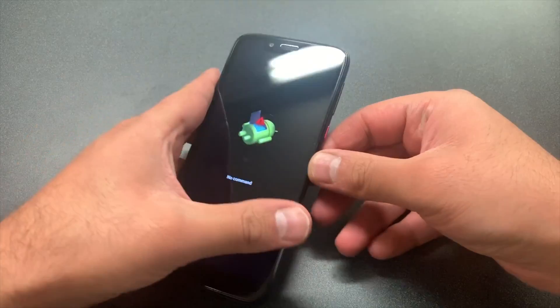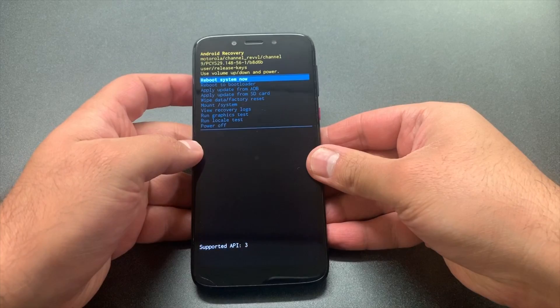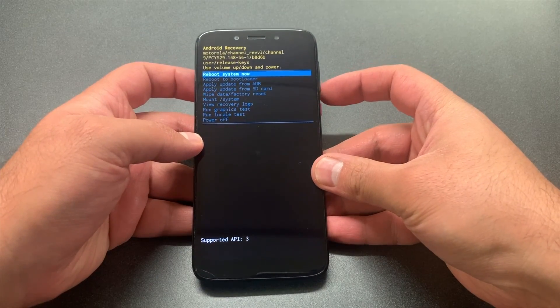At the no command screen, you want to press the power key, then press volume up. That will get you to the Android recovery menu. From there, you want to scroll all the way down to wipe data factory reset.